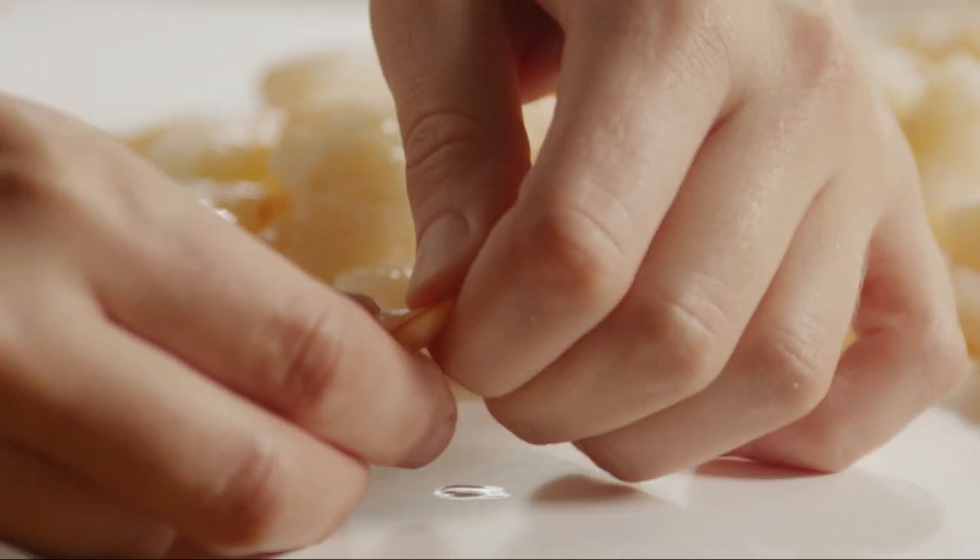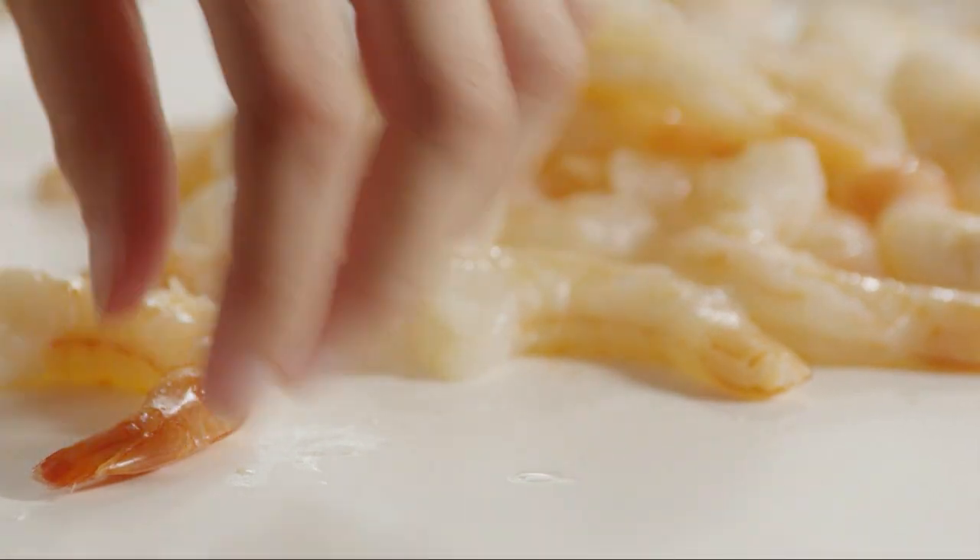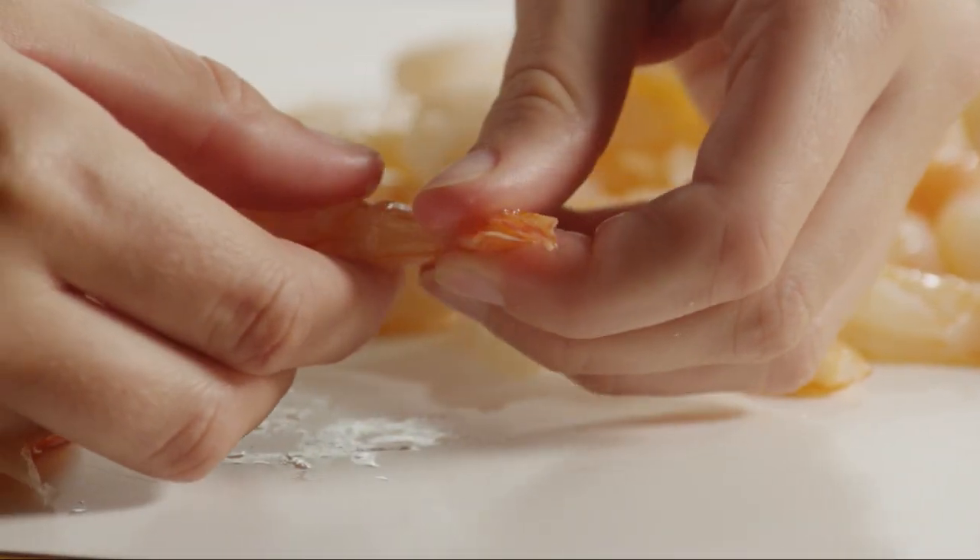We'll start with 12 ounces of cooked shrimp. If you're using frozen cooked shrimp, make sure you've thawed the shrimp in advance. Remove the tails from the shrimp and set it aside for now.